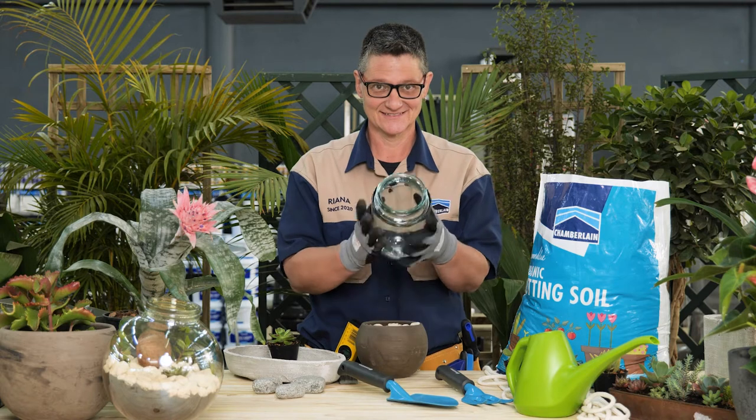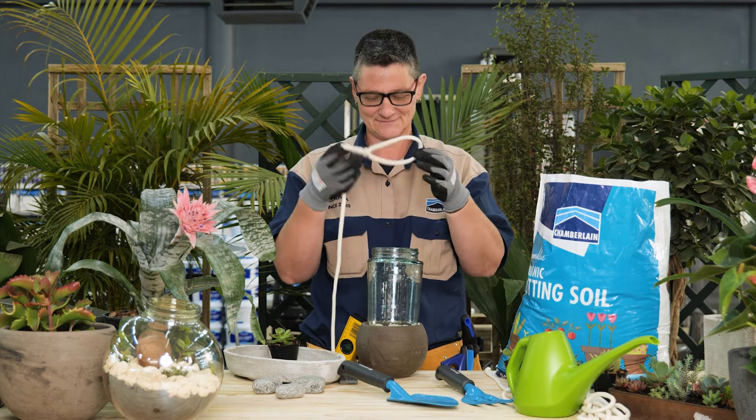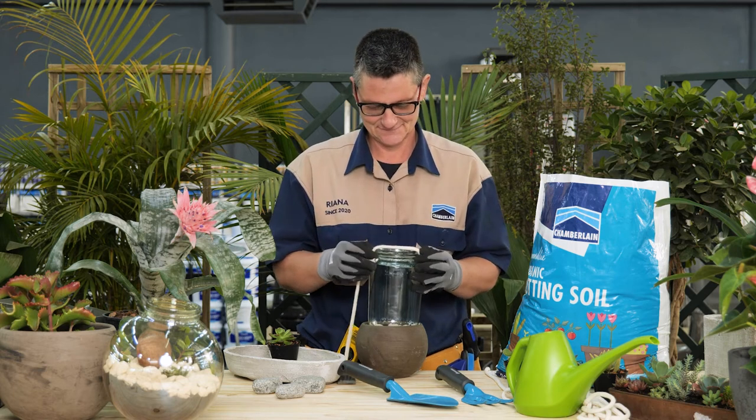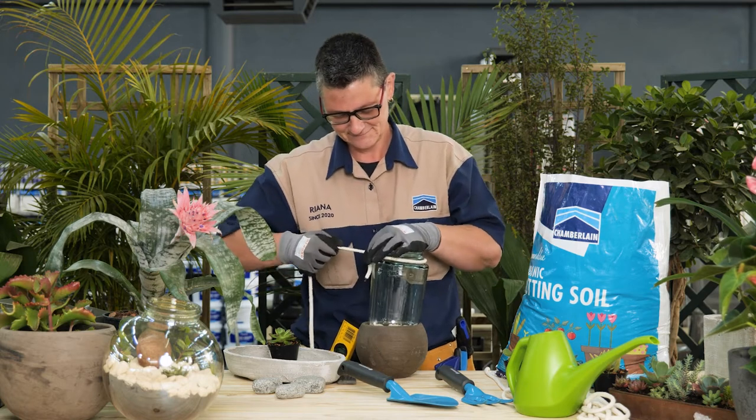First of all, start with a medium sized clear glass open top container. You can use anything that strikes your fancy — a vase, a cleared out pasta jar, a fishbowl, or a special terrarium bowl.